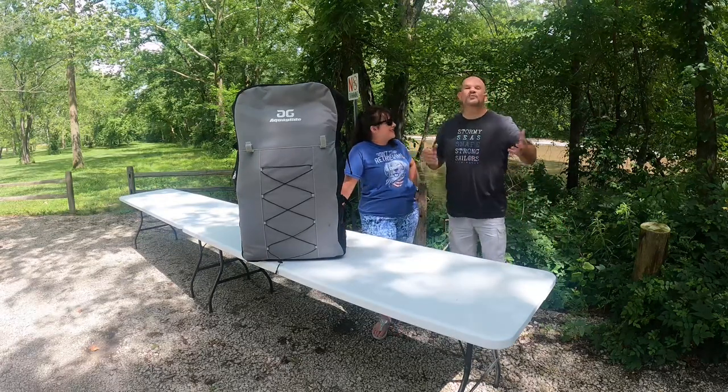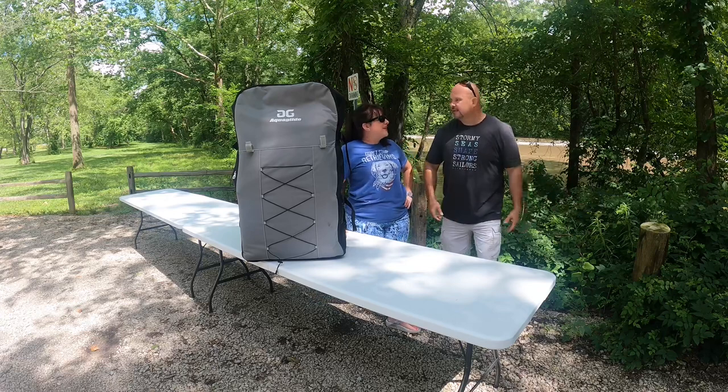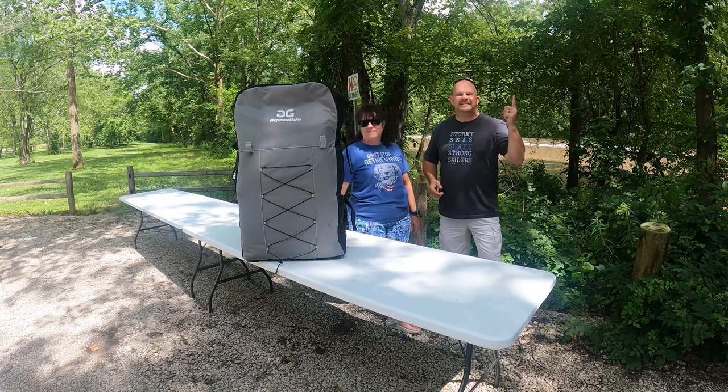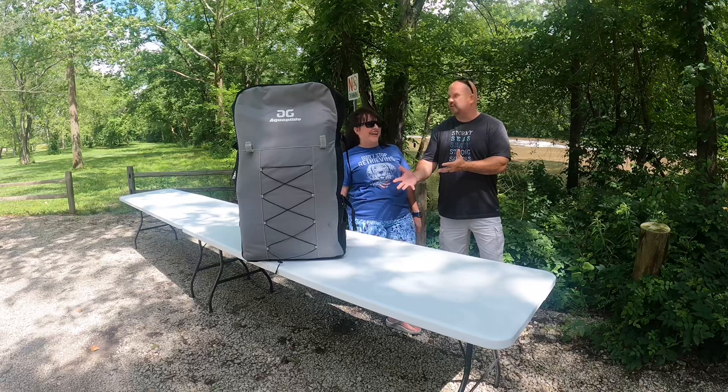When we're talking about Aquaglide, we're talking about the number one aquatic toy manufacturer in the entire world. Yes, there are competitors, but they don't hold a stick to Aquaglide. They've really got it down.